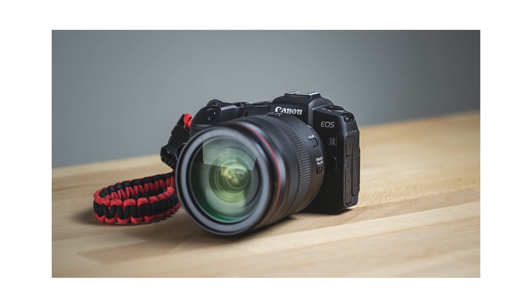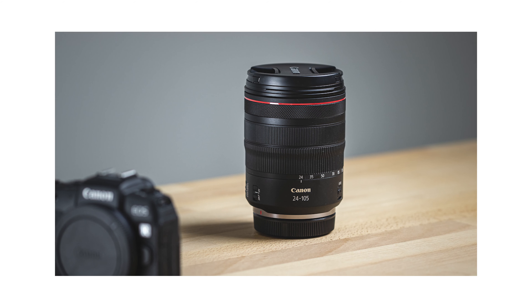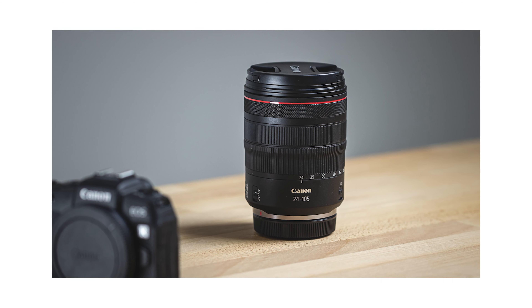It really shows you the promise of the RF lineup. Grabbing the RP is an affordable way to step into the Canon RF full frame series and start to invest in glass that will work on your next body.